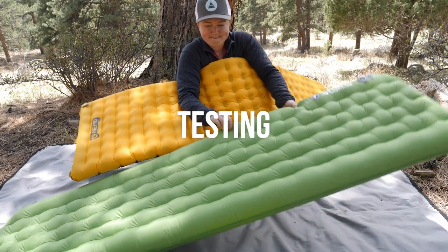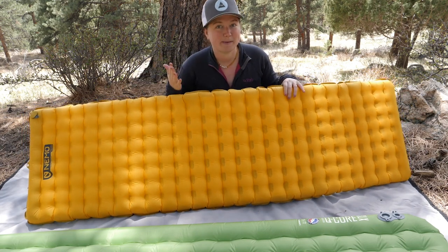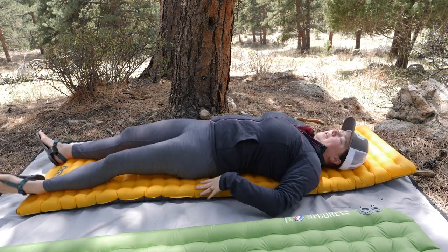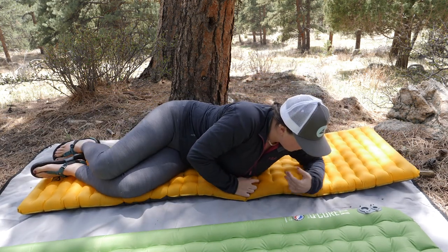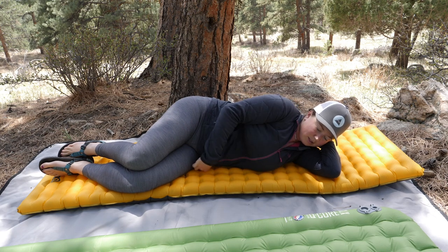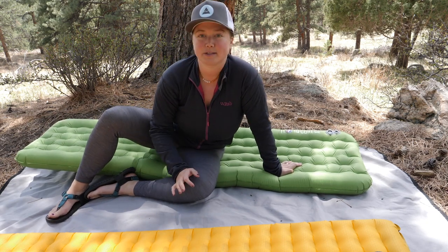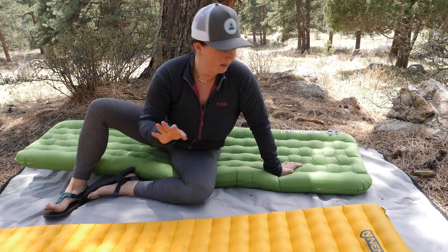I'm going to lay down on both of these. I am 5'6", so that'll give you an idea of how well this sleeping pad would fit you. The Tensor is pretty comfy — the material feels nice, good stability near the edges, not very noisy compared to some sleeping pads I've slept on. Great on my side, no hot spots, not bottoming out on my hips or shoulders. One thing to note: it was a little slippy, so if you're sleeping on a hill in the backcountry that isn't completely flat, you might have some issues with the Tensor moving around.